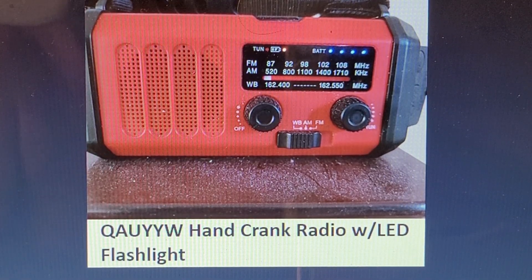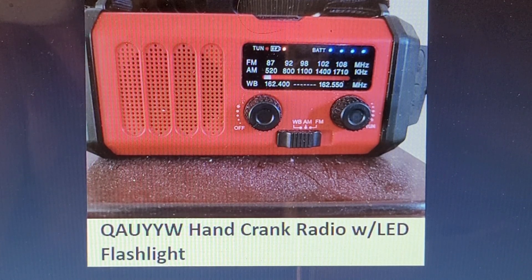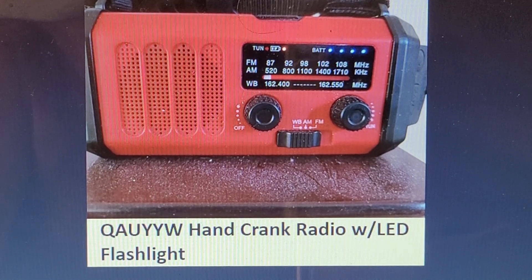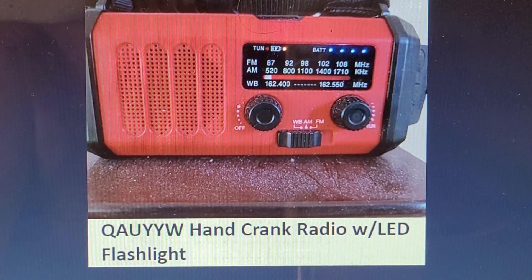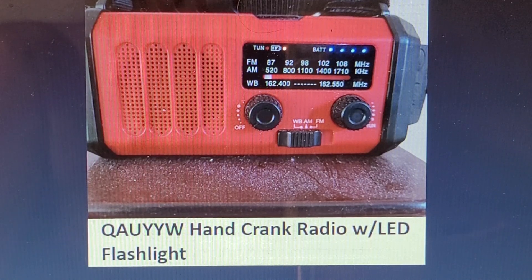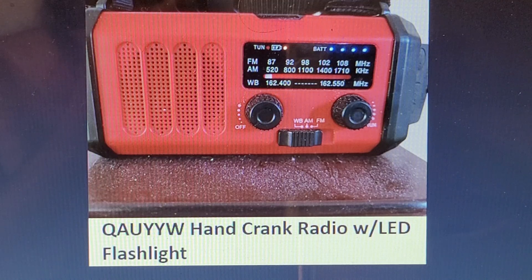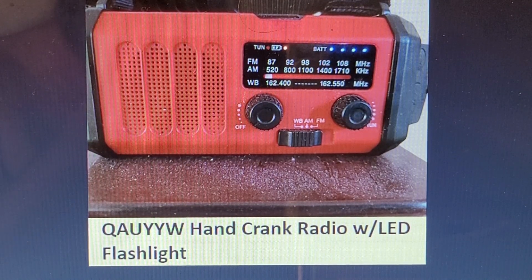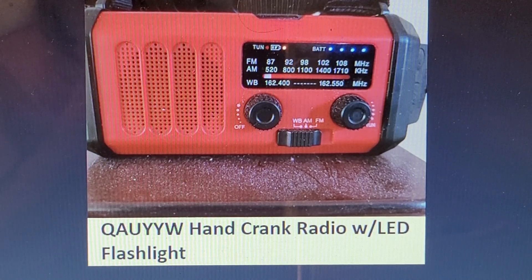This is the user manual for the QA-UYYW hand crank radio with LED flashlight. I got this one from Amazon. This radio is an emergency radio, flashlight, and power supply. We're going to take a quick tour as a user's guide.